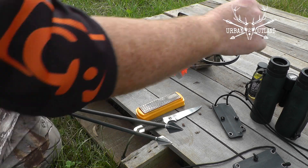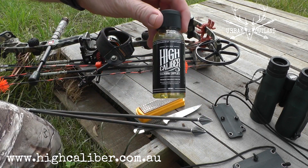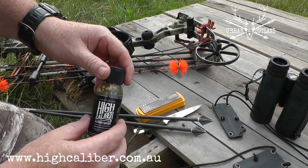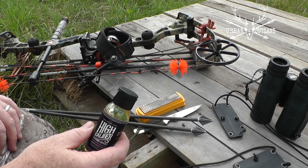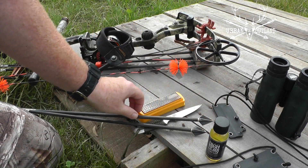What I'm going to do now is use the High Caliber gun oil — you can use it on anything else as well. It just leaves a film on the steel. When you wipe it on, just leave it for a few seconds and then give it a wipe off, and it leaves a protective coating on it.